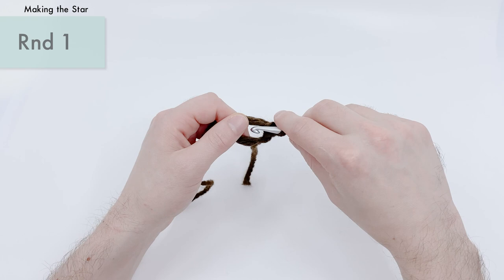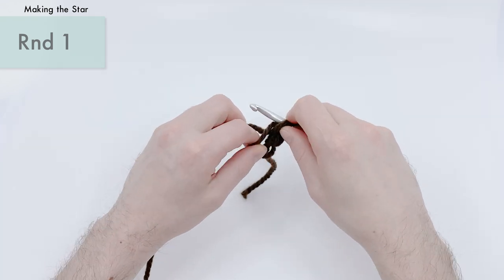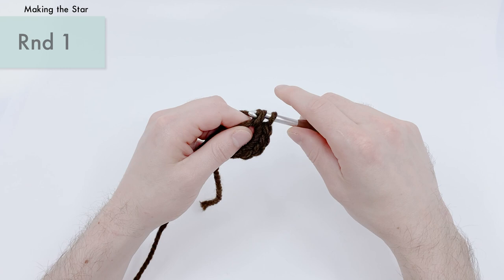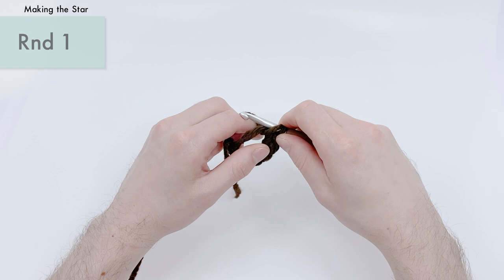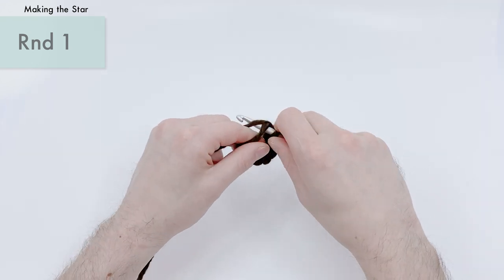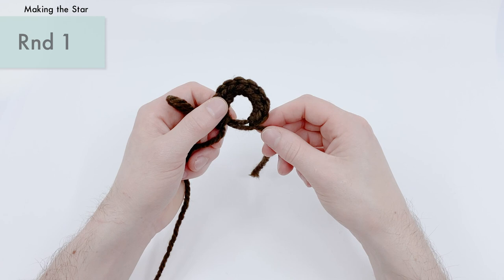So there's one. Let's do a second one — go into the center, pull a loop through, yarn over, pull through two. There's two, three, four, five, six, seven, eight, nine, and ten.